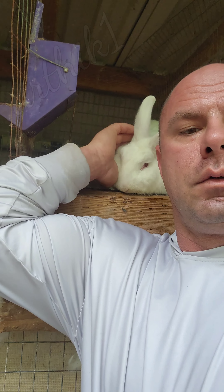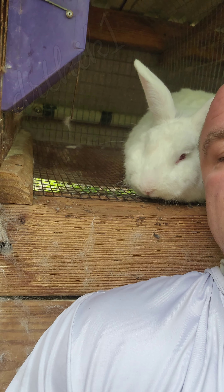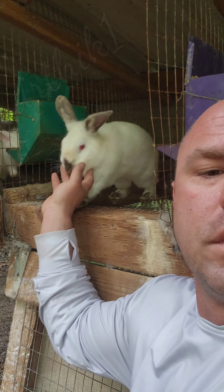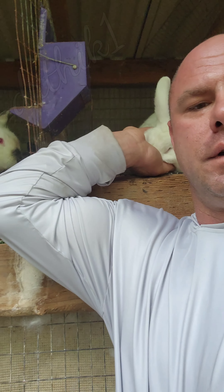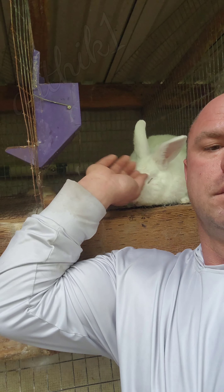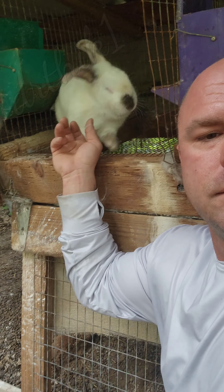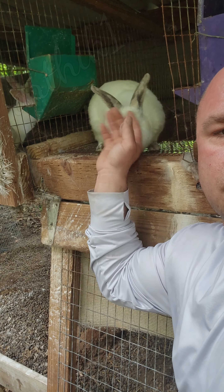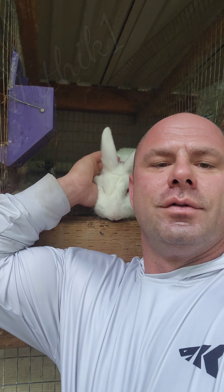Here's one of my males, one of my bucks — super friendly, loves attention. These guys get all excited when I'm back here feeding because they know what their job is. He likes to bury his head in my hand. Good boy, he's a good boy. All right guys, we'll see you next time, bye now.